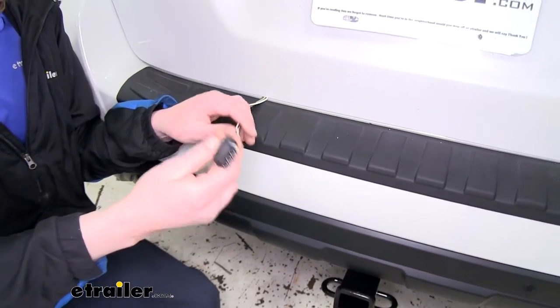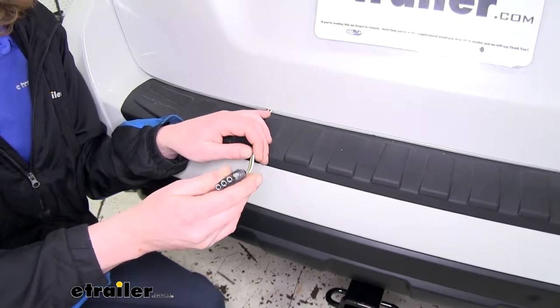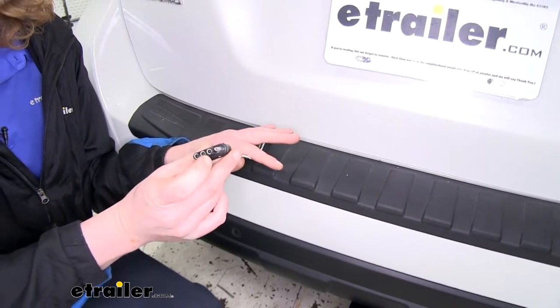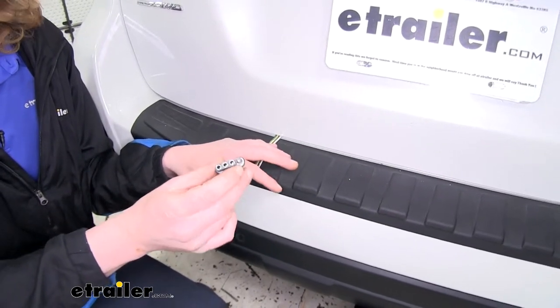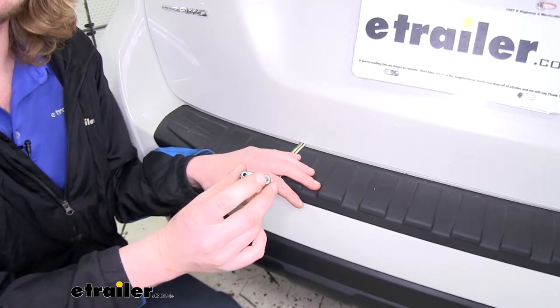This harness will provide you with all the necessary lighting, which includes your left turn signal, right turn signal, tail lamps, and brake lamps, keeping you DOT compliant in all states. Additionally, it has a module that's part of the harness that will monitor the inputs and send them to your four pole flat trailer connector. If there are any faults on your trailer, the module will detect it and shut down that circuit, preventing any damage to the wiring on your vehicle.